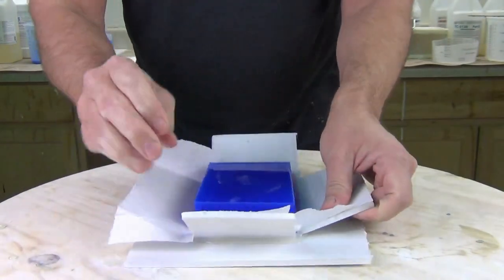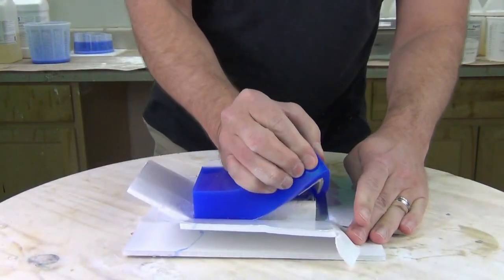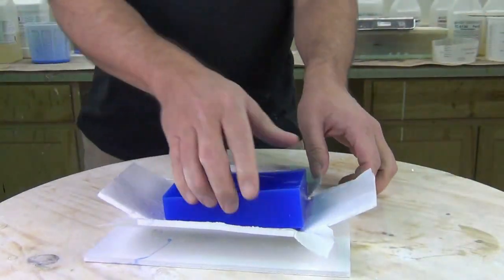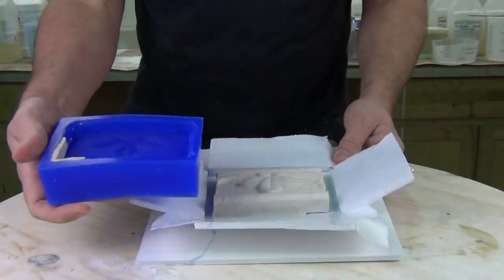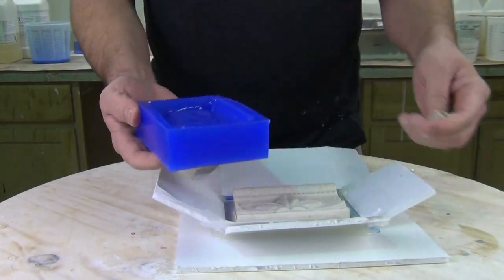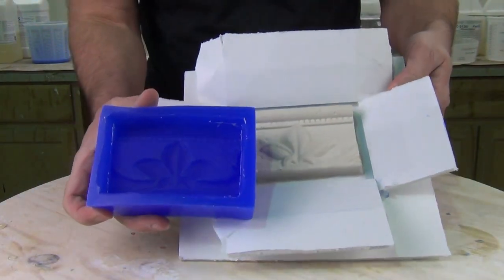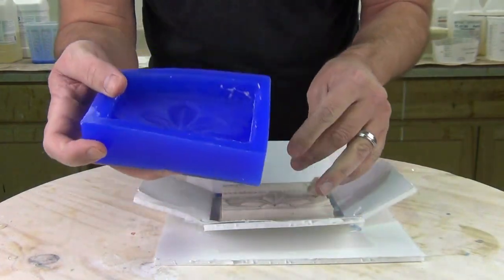Now we're ready to break apart the foam core box and peel the silicone away from the pattern. Once we've demolded the fresh silicone mold, it'll often have little bits of protolina clay left over from where you attached the mold box to the baseboard. Most of that's easy to clean out, but sometimes the fastest way to clean a mold is just to pour a quick cast with a fast-setting resin like TC802 or TC800.